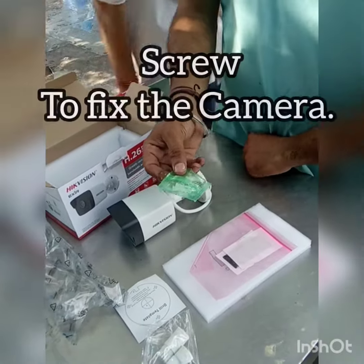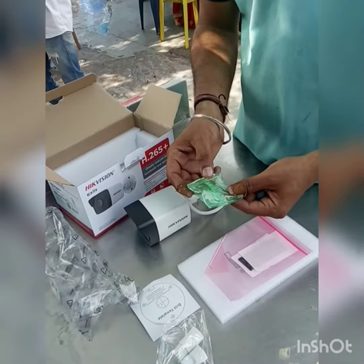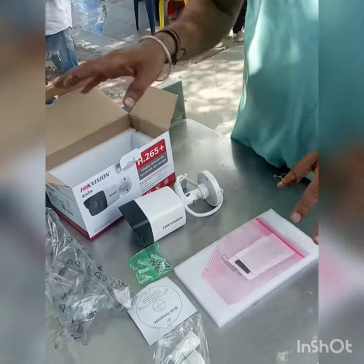This is a screw. However, we don't use this screw on gypsum — we use the smaller ones. We use it on outside cameras.